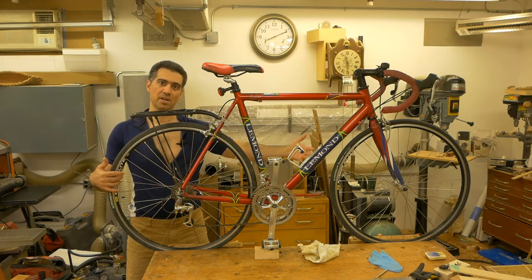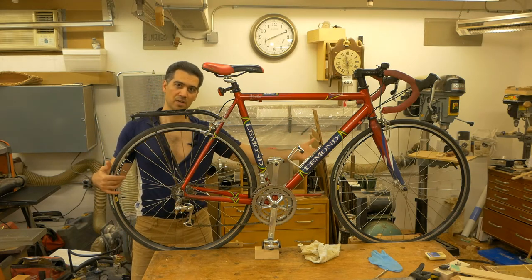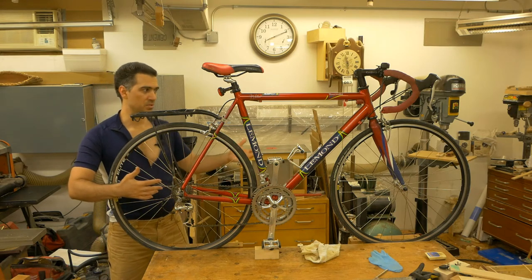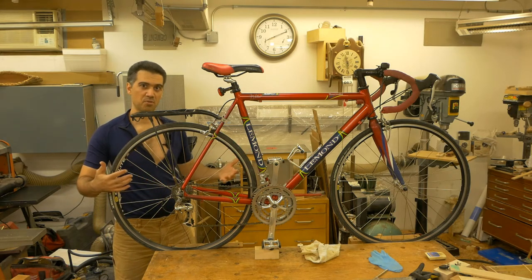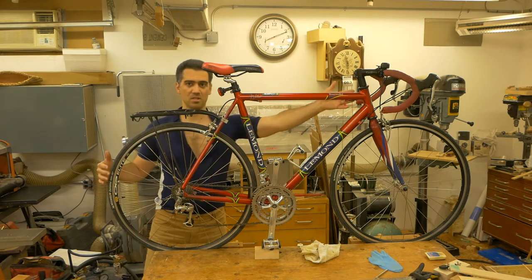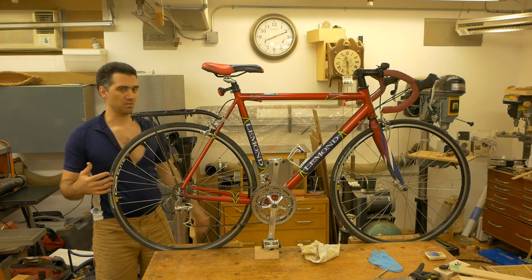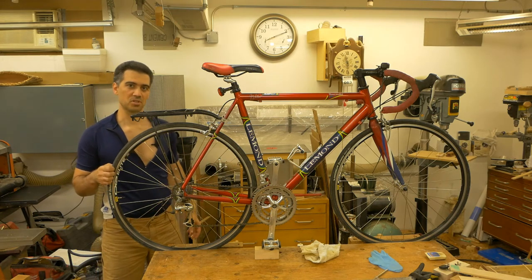So I replaced the rim and spokes of the front tire as well. Then, since the wheels were off, I decided to grease the hubs, and because I greased the hubs I thought — let me grease the pedals and the steering as well. So now the bicycle is ready for another 20 years of service.